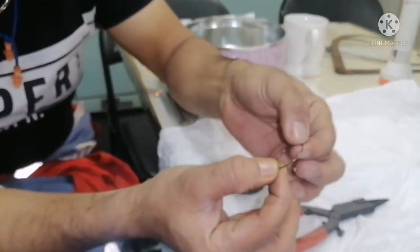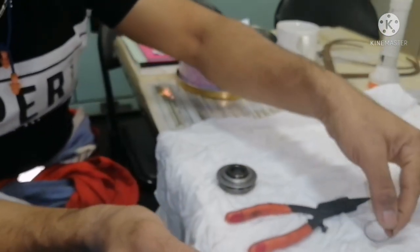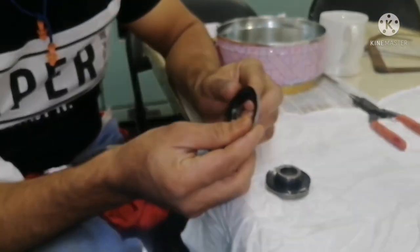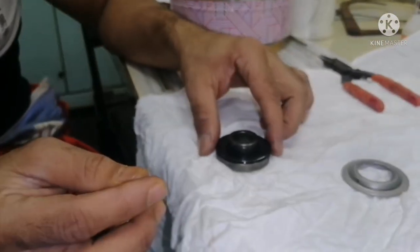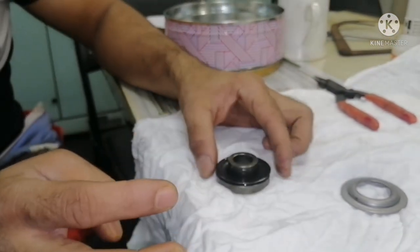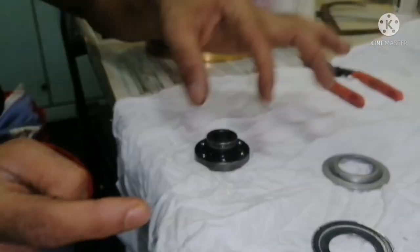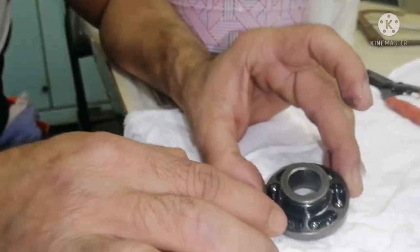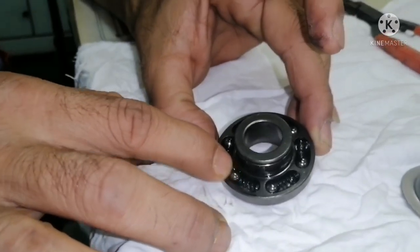This is the snap ring that we need to remove first. Then this is your cover and this is your cone washer. You have to see the position of the washer. And you can see this is what you call the spring and this one is the balls.